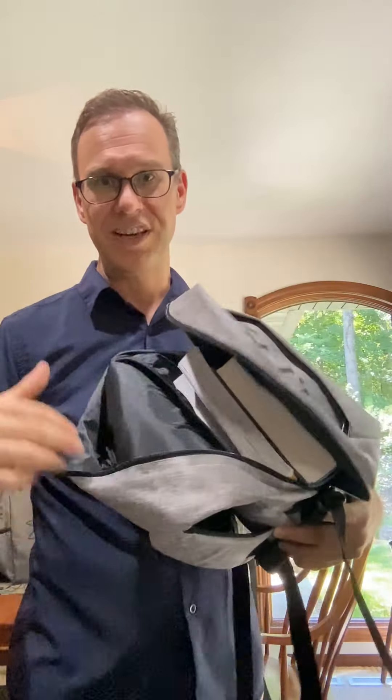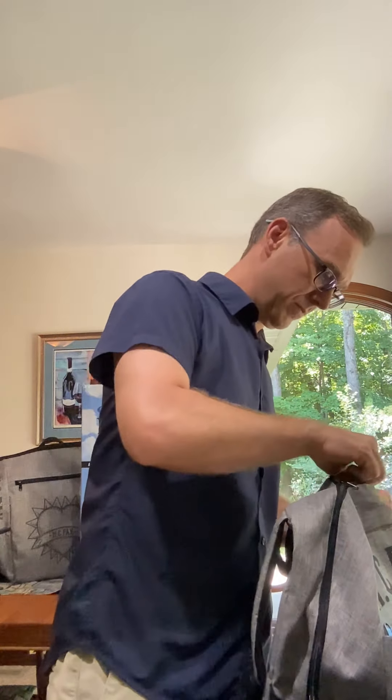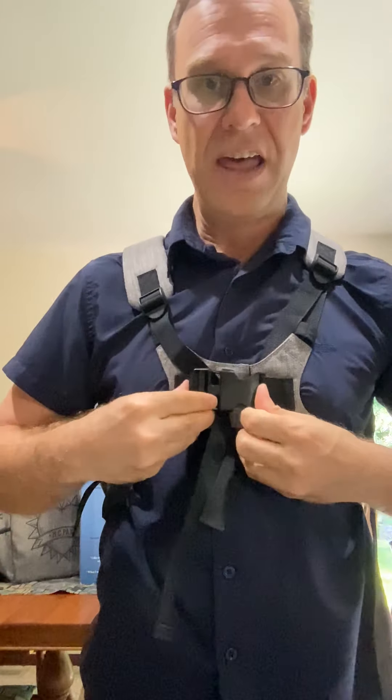These are heavy — this is about 10 pounds worth of books. Pretty heavy books! Alright, let's put this bad boy on. First things first, you need to secure the Velcro and then add the buckle.